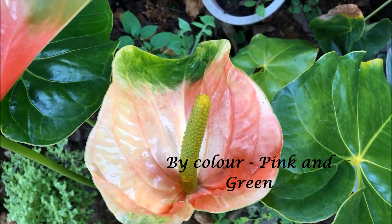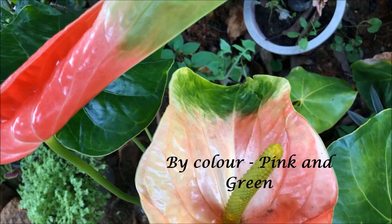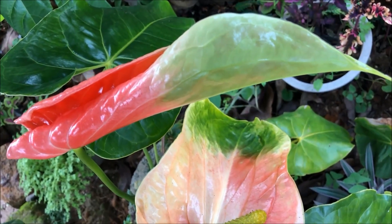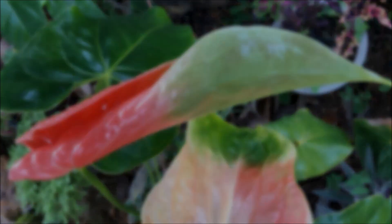I also have another bicolor variety which is mixed with pink color and green color. These two varieties are also very beautiful and can give a very spectacular look to a garden.